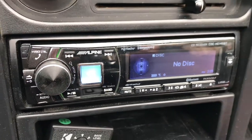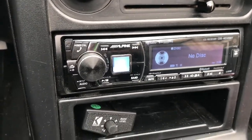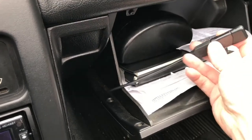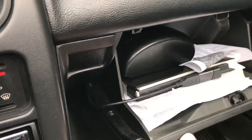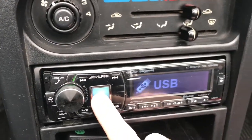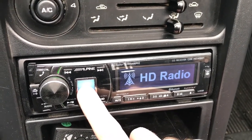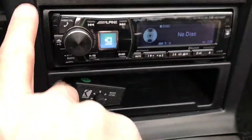It has HD radio and it plays all my music off of my thumb drive. I ran the cable from behind the unit into the glove box. This USB drive is 128GB, so it holds quite a bit of music. It also has Bluetooth audio, streams Pandora, HD radio, and of course CDs.